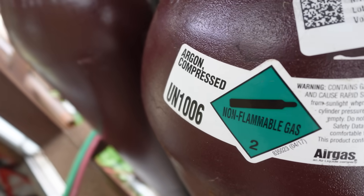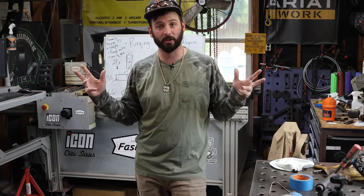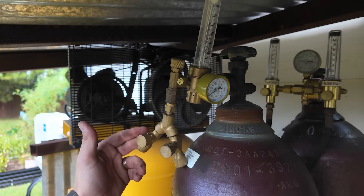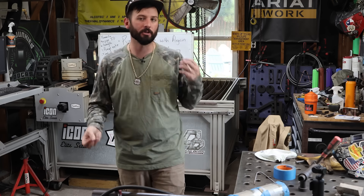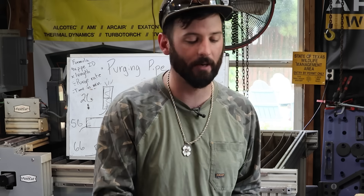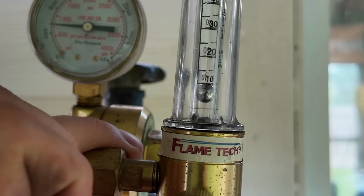As far as your argon setup, we need two hoses — one to the TIG torch and one to the inside of the pipe. You can get two bottles, which is the most expensive setup, or the cheapest setup is a regular regulator with a Y and run two hoses off that. The problem with that is you'll be stealing from either your purge or your torch and won't get an accurate flow reading. What I have is a dual flow regulator system, so we can adjust and control our torch flow and our purge flow independently.